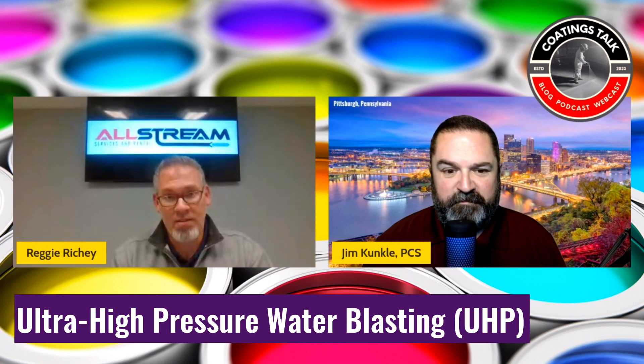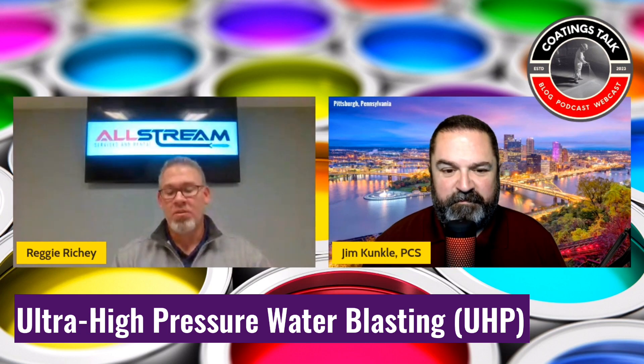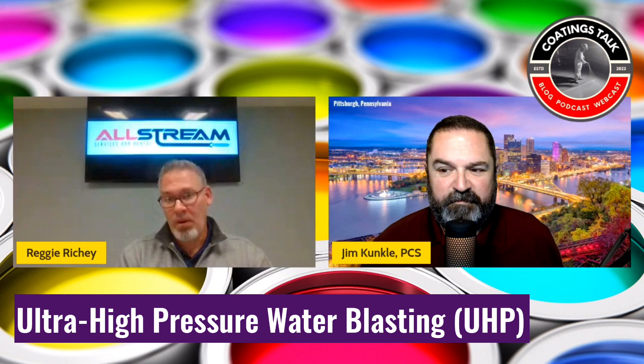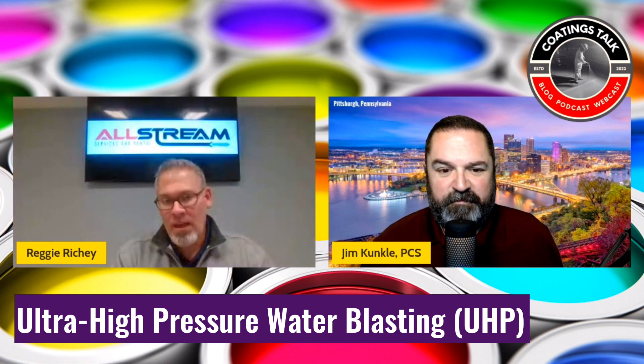Water impacts the surface and cleans from the bottom up, whereas abrasive blasting impacts the surface and cleans from the top down — that's where you get your embedment. Testing under a microscope shows that a plate blasted, coated, and then removed with water actually shows what we call enhancing of the profile, because of the effects of removing that embedment. So water by itself will not give you a new profile, but for a maintenance standpoint with an initially stated profile, water is a great option.